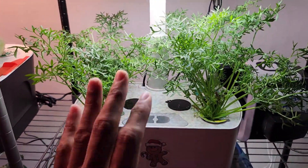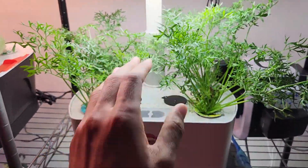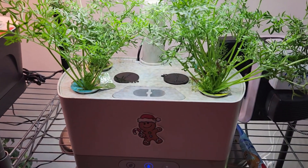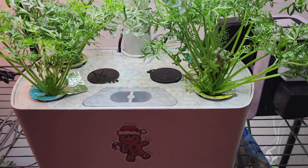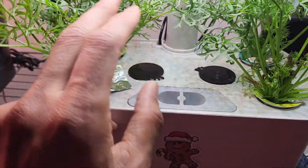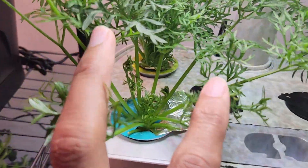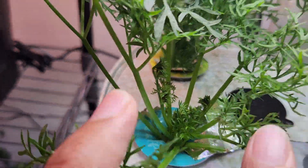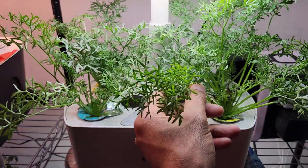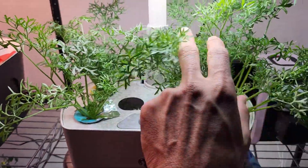Everything is going fine here. The lights are pretty far from the plants and it's not too hot here, so everything is right. But the cilantro still develops some tip burn — it will recover itself. So I am not going to worry too much. I will just give it some time and see if it will come back. But so far it is going really good, and I am really enjoying this flavorful and tasty cilantro.